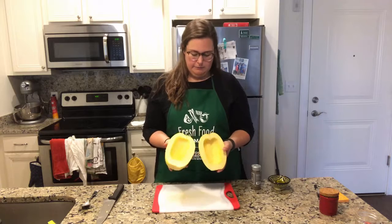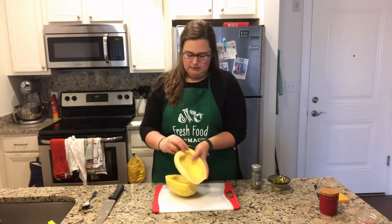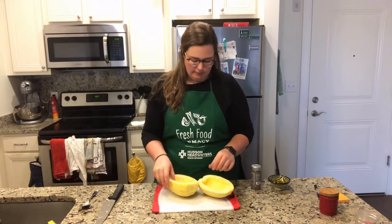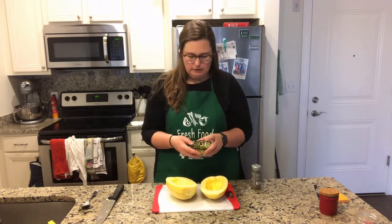Here I have my two halves of spaghetti squash and I scooped out all of those guts and seeds. One really easy way to prepare spaghetti squash is baking it, and that is really the best way.